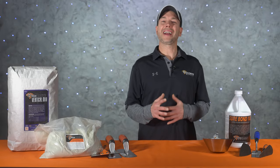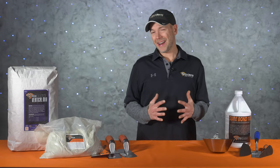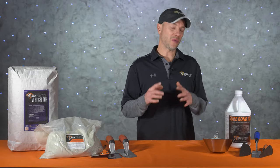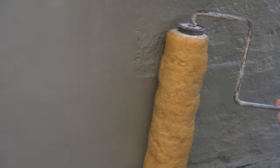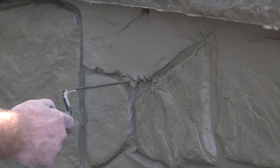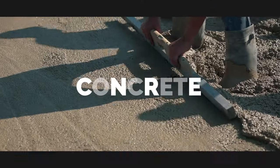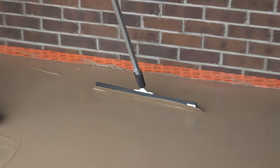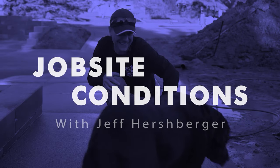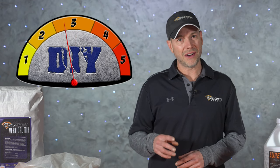What's up guys, and welcome back to Job Site Conditions right here on Deco Crete TV. My name's Jeff, and on today's episode we're going to be showing you guys how to mix and apply vertical concrete. This is going to be a step-by-step video with all the tools and equipment that you'll need, so stay tuned as you're going to learn all about it.